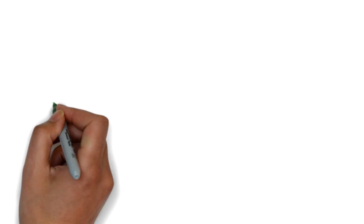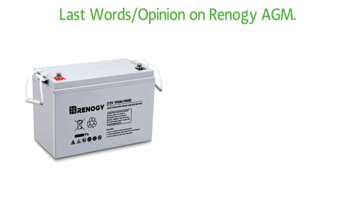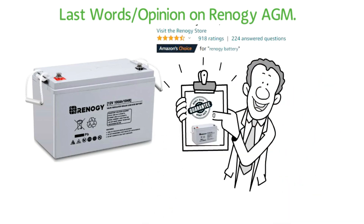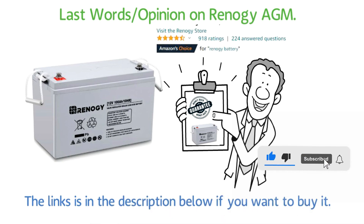Last words — Opinion on Renogy AGM: Renogy AGM deep cycle has above 80% five-star positive ratings on Amazon. We can guarantee it is one of the best products to have in your battery setup with all these ratings and features. So have the best for yourself, because we all deserve the best. The link is in the description below if you want to buy it.